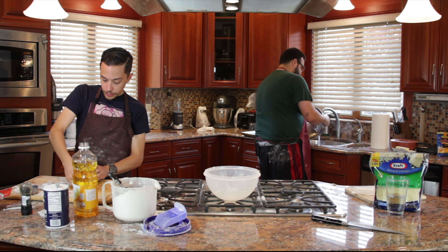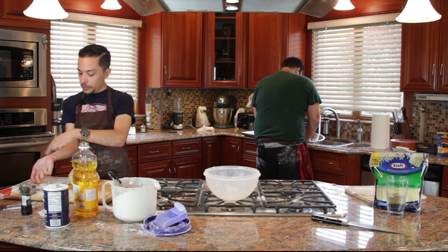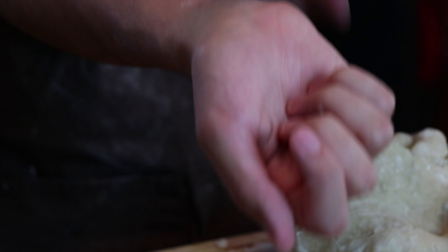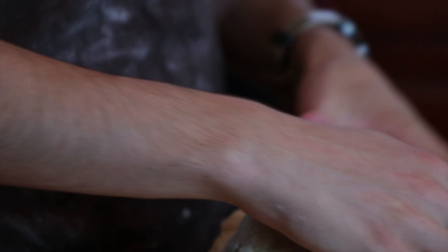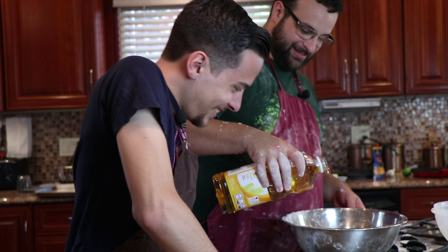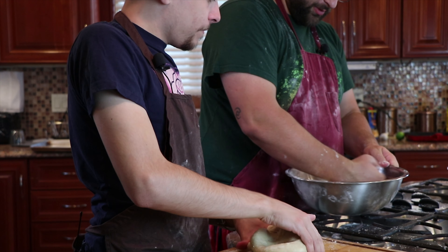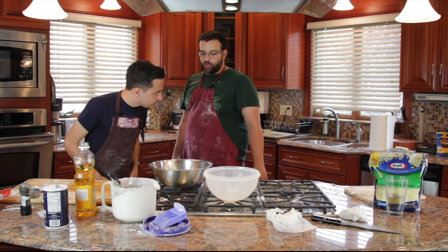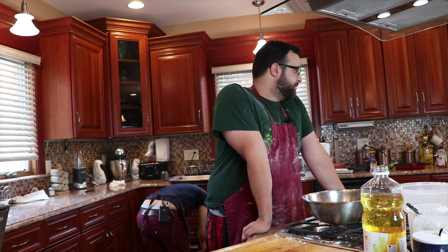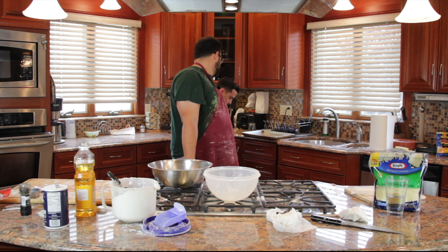The important thing to note is that you're going to want to take your bowl... Put some oil in this so that when we put it in it doesn't stick. I need a dry cloth. We have just that. I'm going to want you to just stay put and face forward.